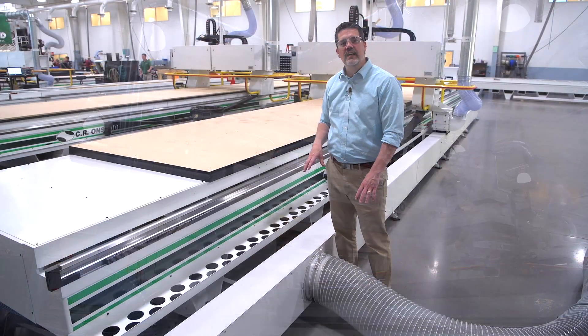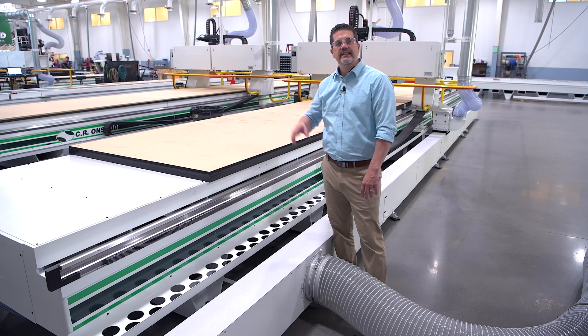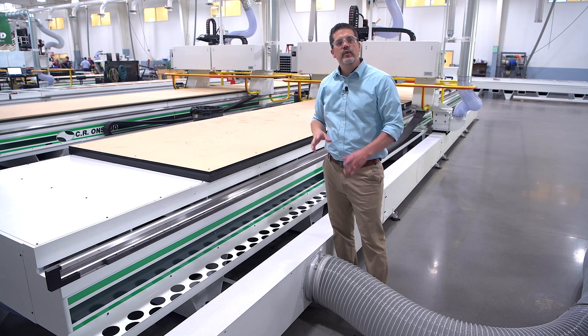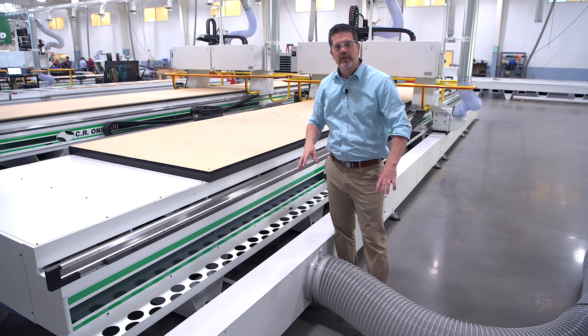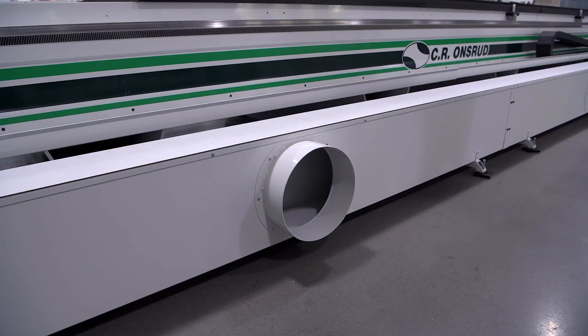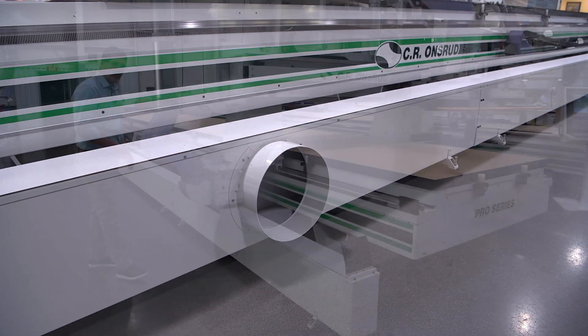Pre-assembling the floating duct work here at our factory takes a lot of the guesswork of where to lay out overhead duct work. After we set up your machine, all you have to do is connect your dust collector. It keeps everything tight in the machine. You connect your dust collector through these 12-inch ports.